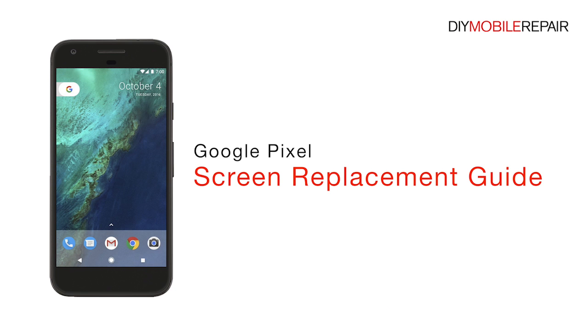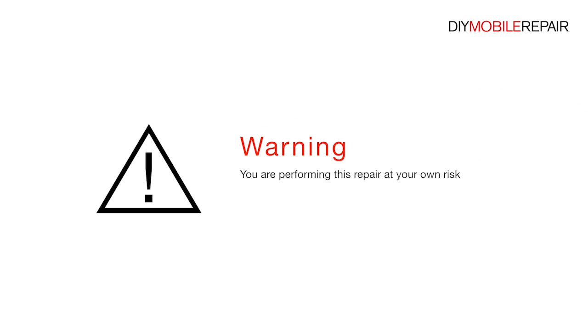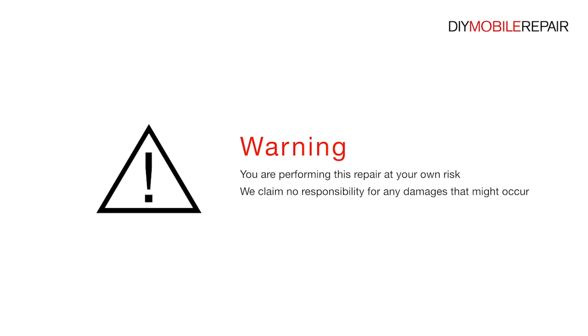Google Pixel Screen Replacement Guide. Warning: you are performing this repair at your own risk. We claim no responsibility for any damages that might occur.